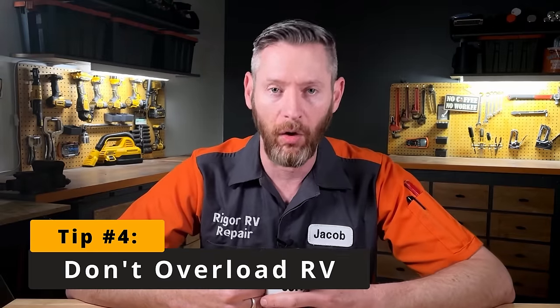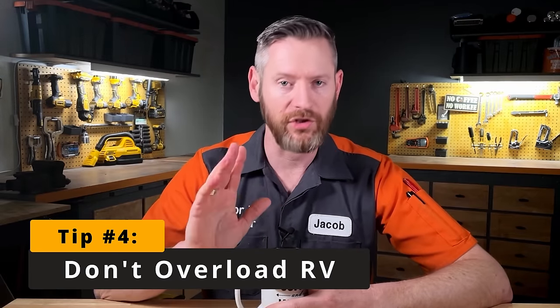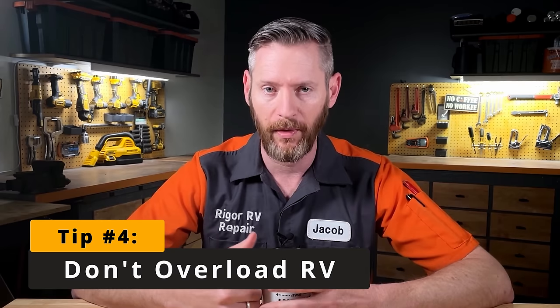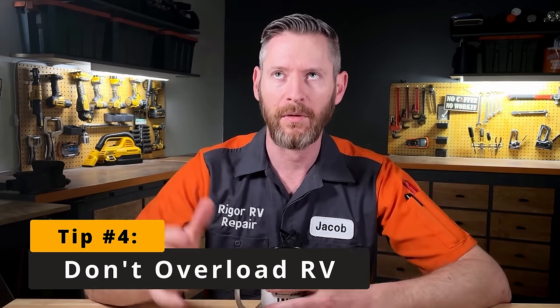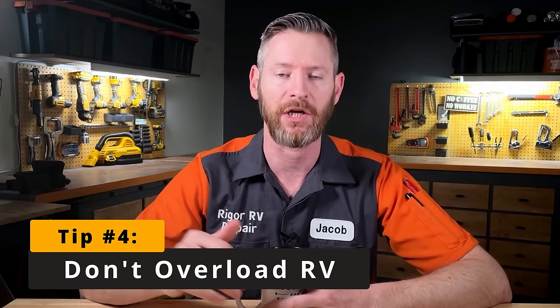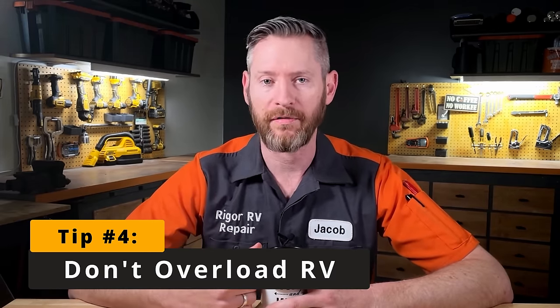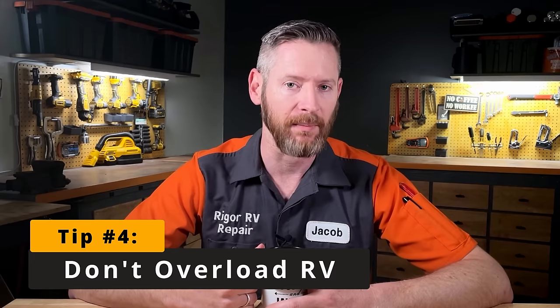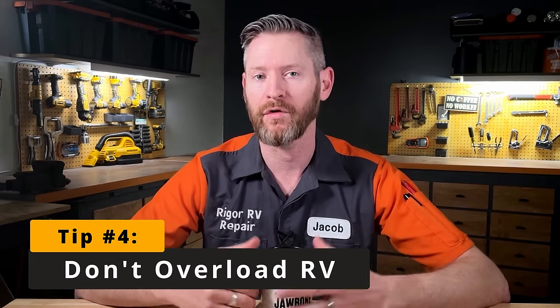Tip number four is to not overload your RV. Aside from just putting too much weight that your suspension isn't designed to handle, the more weight in your RV, the more force the RV body puts against the axles as it's shaking and rolling down the road. You want to weigh your RV to make sure you're not over the weight limit, and staying as far under that limit as possible reduces the stress on the suspension components.